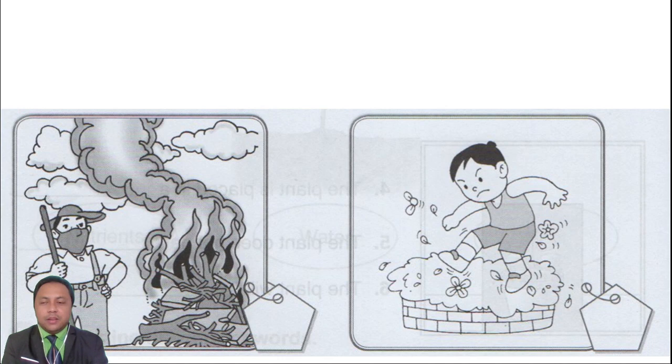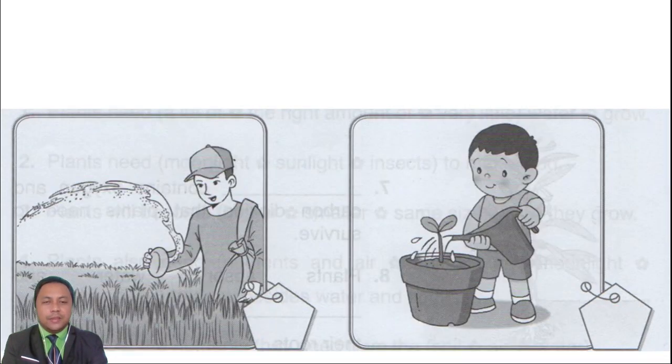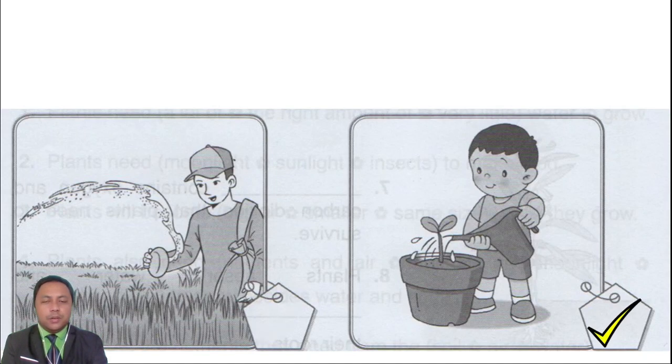Next, we have burning plants — no, it's not the correct way to care for plants. Next, destroying the plants — definitely not a correct way to care for plants, so you answer. Next, we have adding fertilizers — yes, very good, this is the correct way to care for plants. Next, we have watering the plants regularly — this is also a correct way to care for plants.